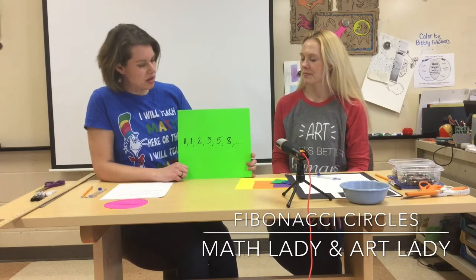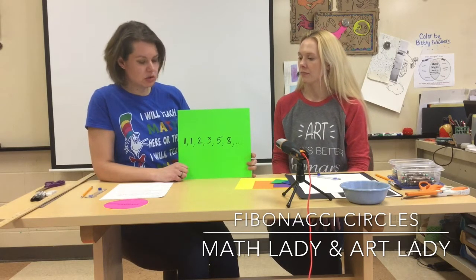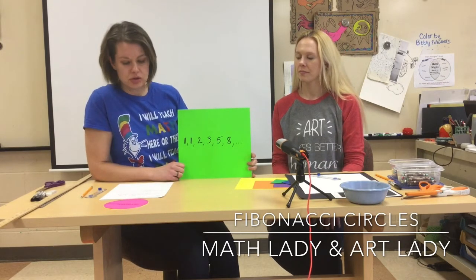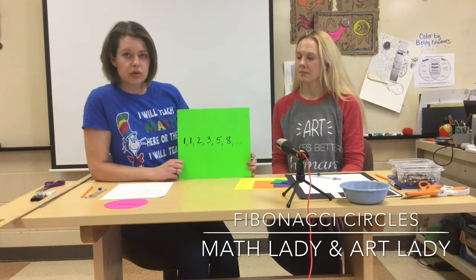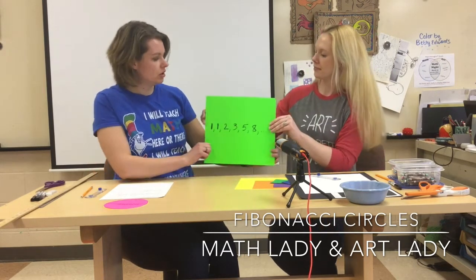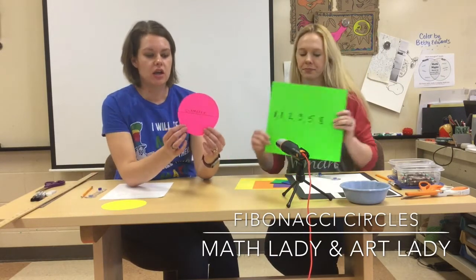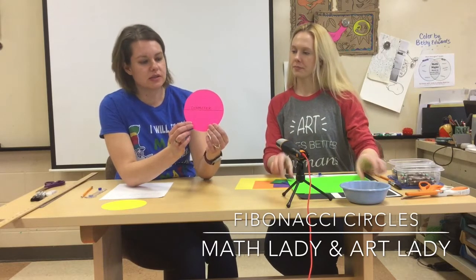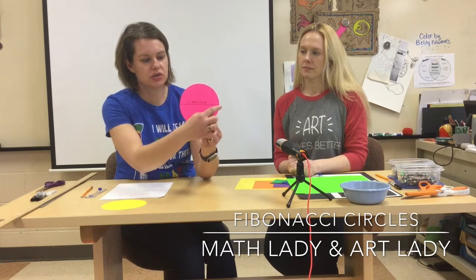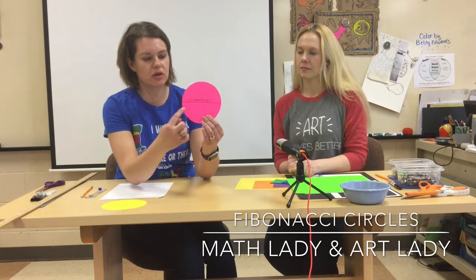Our art project is based on the Fibonacci Sequence. We're going to create circles that have these numbers as the diameter of that circle in inches. In order to create circles, we need to talk about proper definitions. When you have a circle, one of the first words we need to learn is diameter — a straight line across through the middle. This is the distance across our circle.